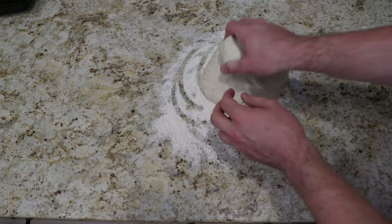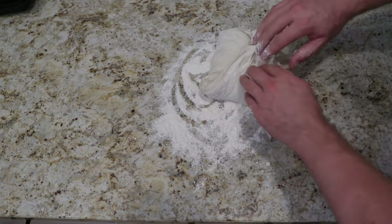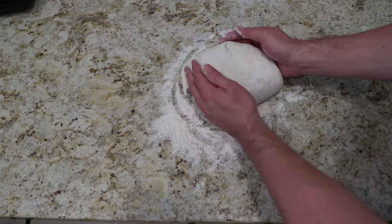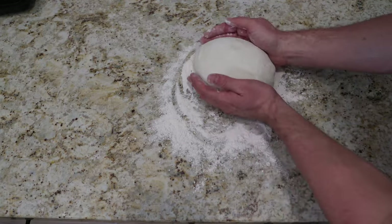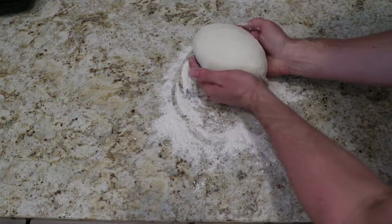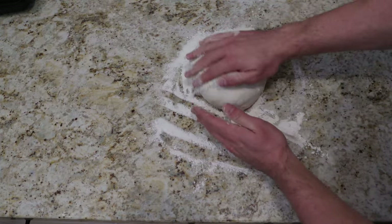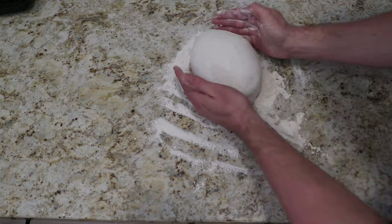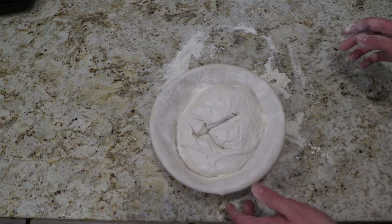Now we add in the dough — there we have it. We want to be quick, folding it one more time on all four sides as you've seen already. Turning it around, we want to tuck in the sides a little bit more on the bottom, just to make it a little more smooth. The top part will also be the top — we have enough flour and our proofing basket is good.